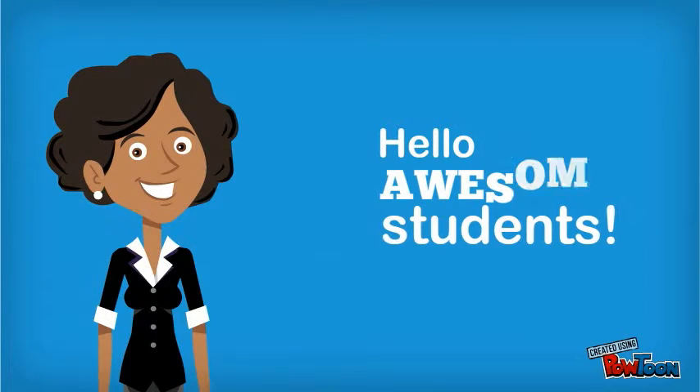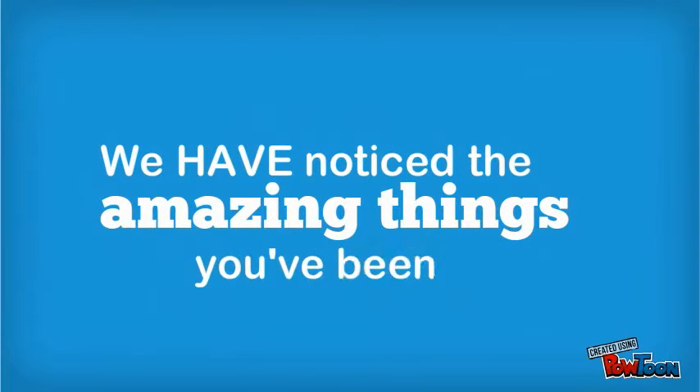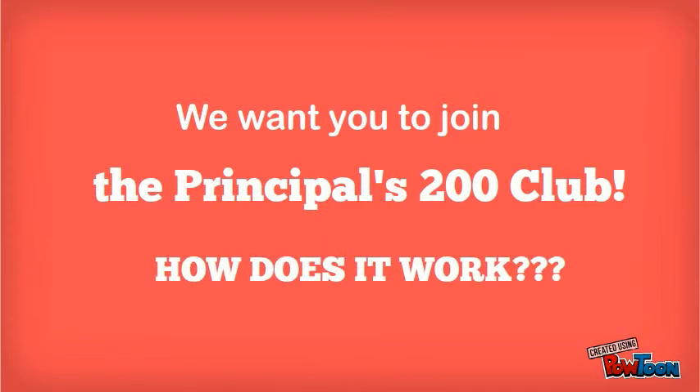Hello awesome students! We have noticed the amazing things you've been doing. We want you to join the Principal's 200 Club. How does it work?